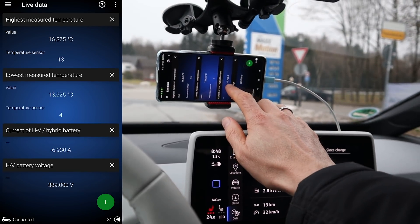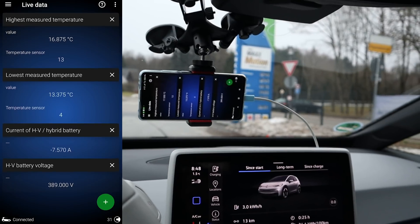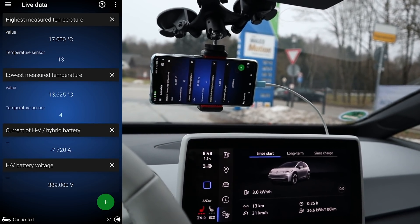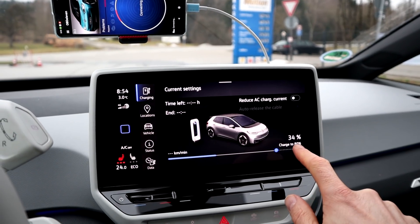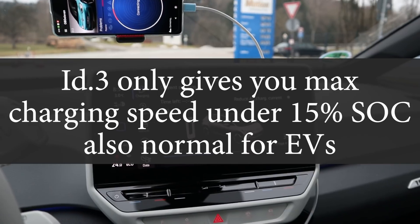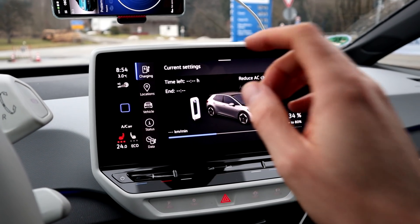Highest temperature is now at 17 degrees, but the heating is slowing down. Lowest temperature at 13 degrees. It's nice — every time I stop, the voltage goes up because there's less power being drawn from the battery. I need to hook up some cameras and then we go on the highway. I want to see the maximum amps drawn during acceleration and the maximum amps going in with regen. I'm at 34% and I want to arrive at the Ionity charger under 10%, so we'll go the other direction and back, then drive at 130.